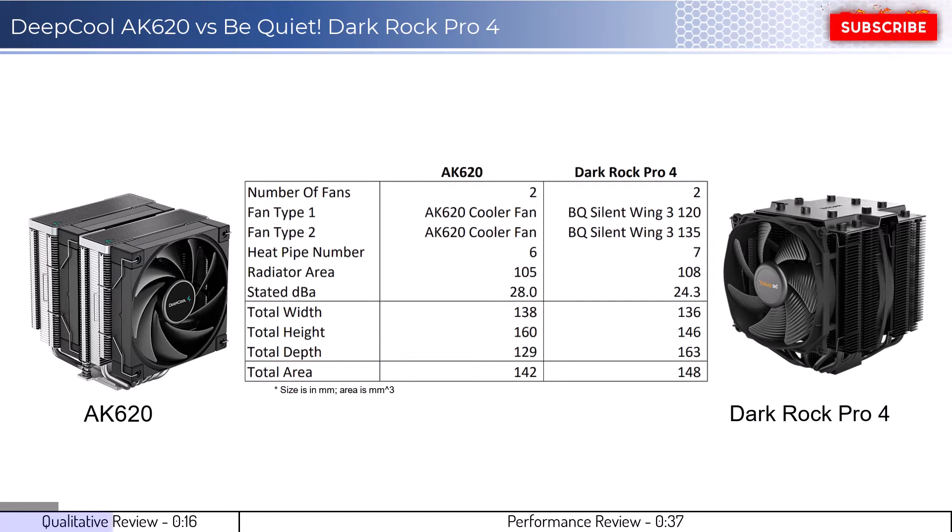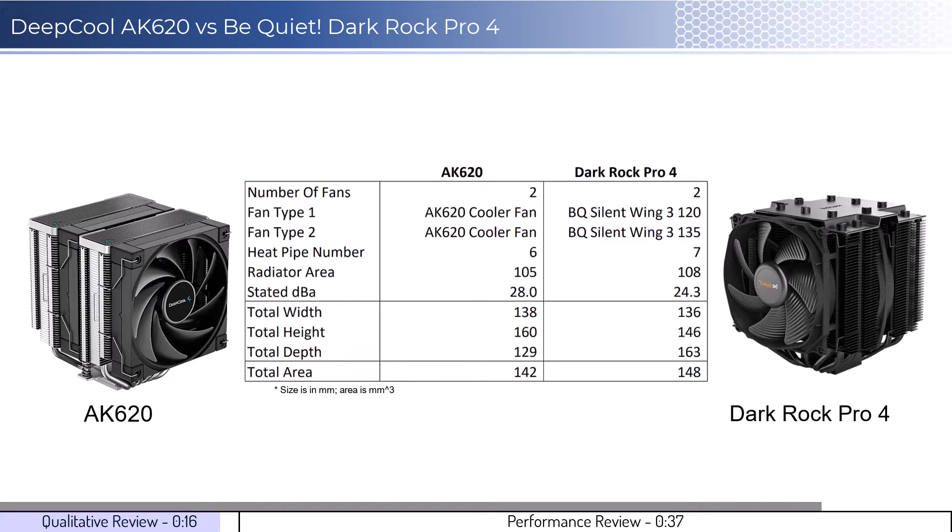Both CPU cooler images show the side of the cooler that would face the RAM. The AK620 cooler will overhang the RAM slots in most setups, while the DarkRock Pro 4 will not have RAM clearance issues in most setups. Additionally, both coolers use two fans and it is possible to add an additional fan on both coolers. In regards to installation, the AK620 cooler is easier to install.